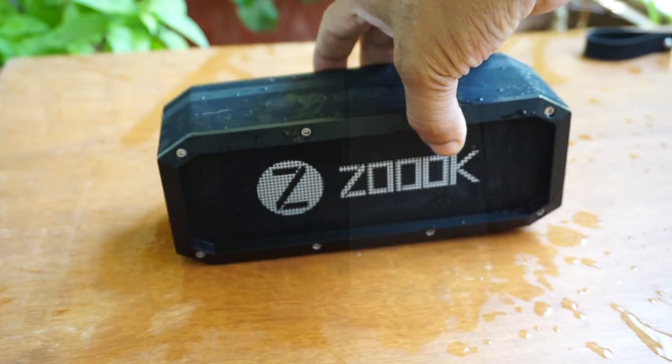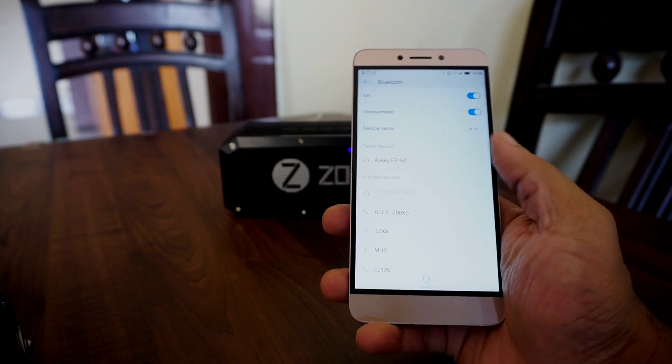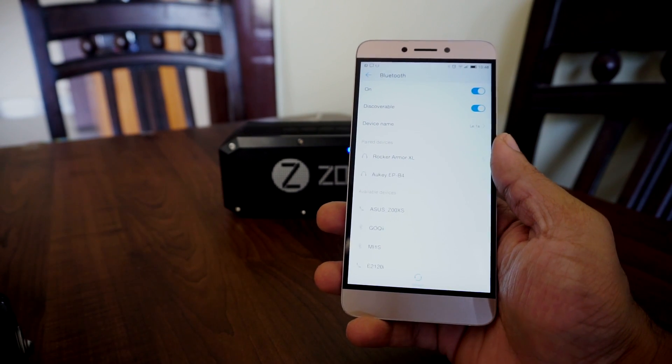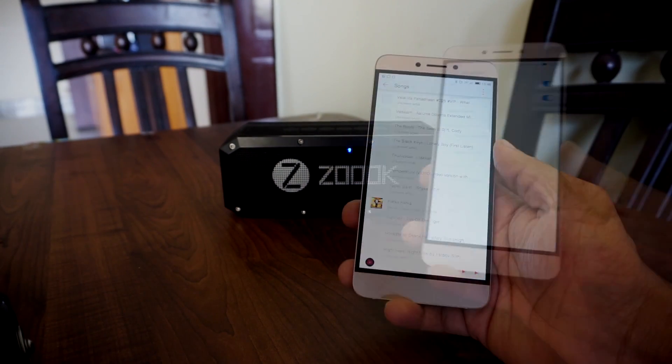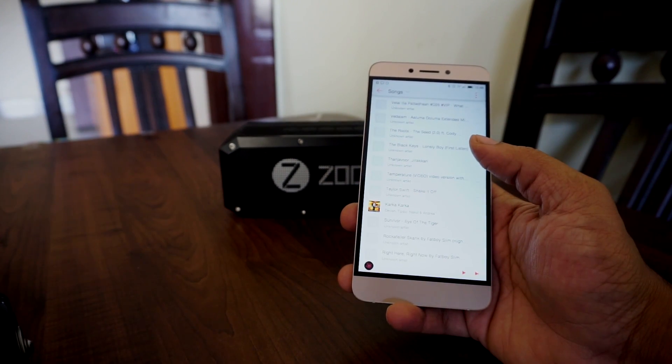The Zoook Rocker Armor XL is definitely a sturdy speaker. If you have a mobile with Bluetooth 4 and above, this device pairs up smoothly without any hiccups. Let me pair it with my mobile — there you go.